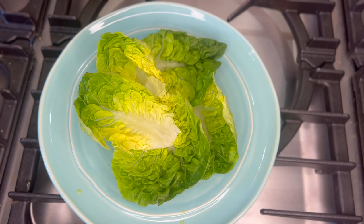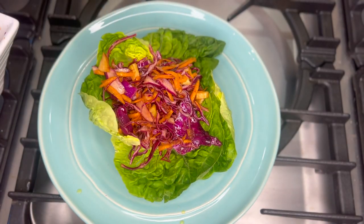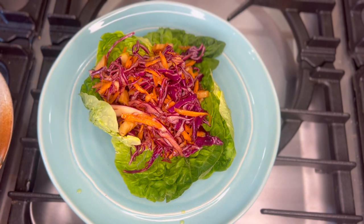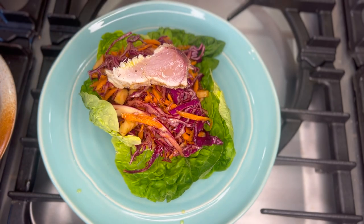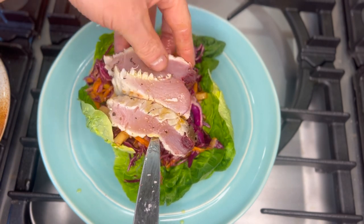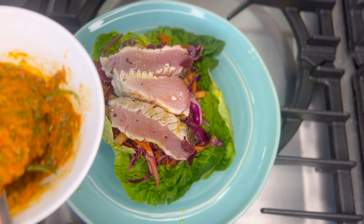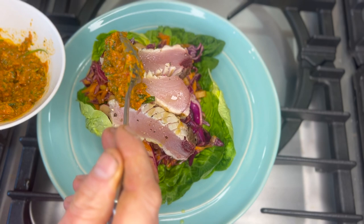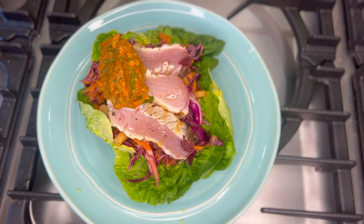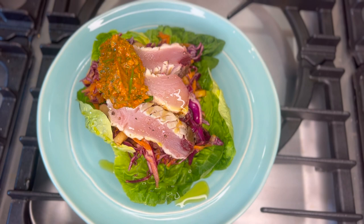So then onto my slaw — I'm just going to put a generous helping into my salad. I'm going to lay that on top, and then finally I'm just going to get my mojo sauce — put a nice dollop, just like that. With the whole dish, just a little drizzle of olive oil. And that is it — a nice little, simple seared tuna salad.